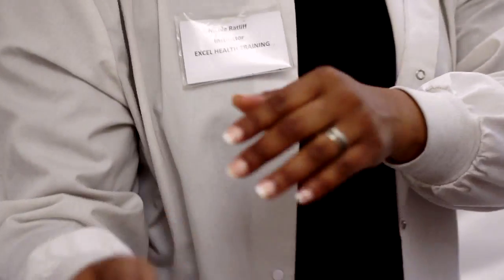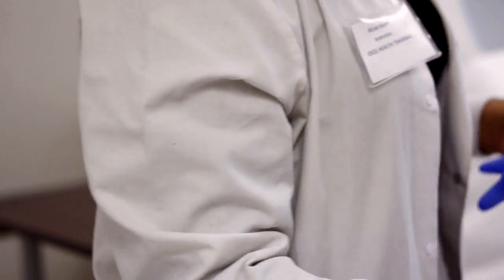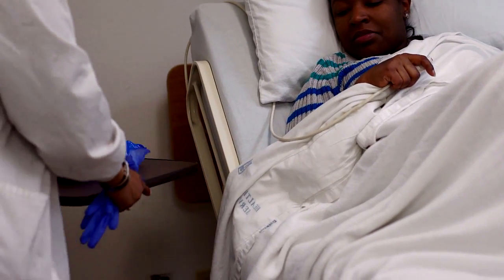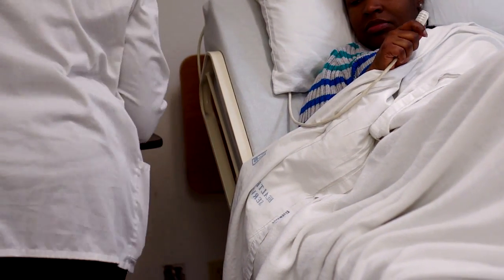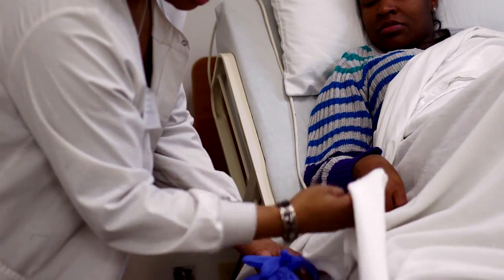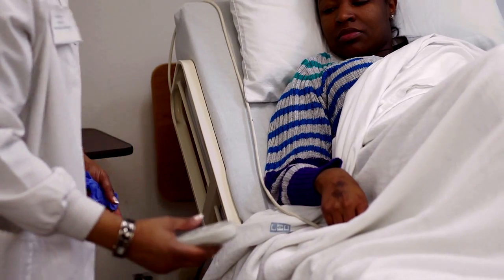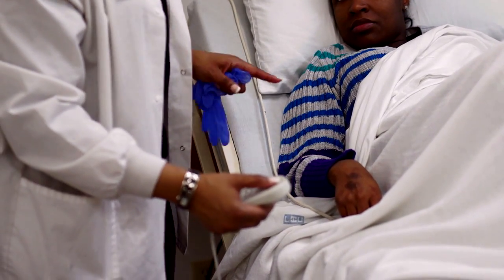Wash hands again, grab a new pair of gloves, and come back in. Hello, Ms. Kenesha — I see you had your light on. You all finished? We'll go ahead and move the table out of the way. Put the head of the bed flat — remember, before you put the bedpan in and before you take the bedpan out, the head of the bed has to be flat.